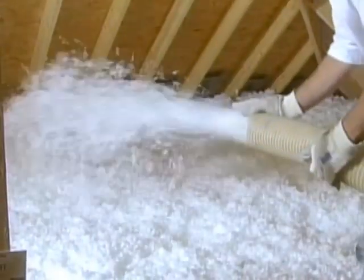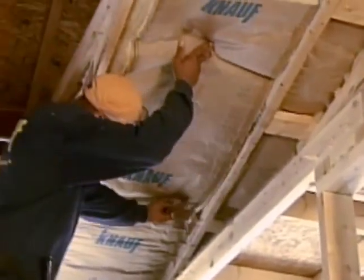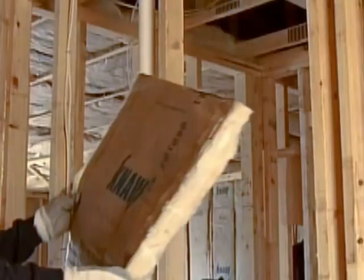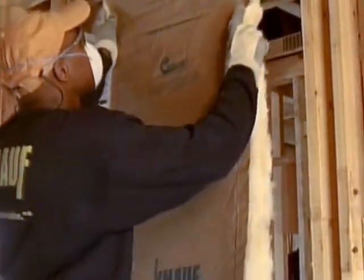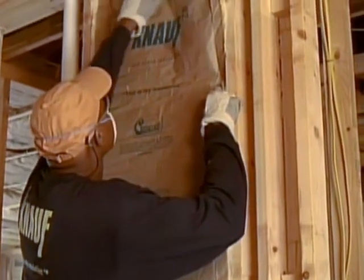Though you may install insulation yourself, Vectran highly recommends that you hire a professional to install insulation safely and effectively. Your installation expert will identify places in your home such as walls, attics, floors, and ceiling areas that need insulation.